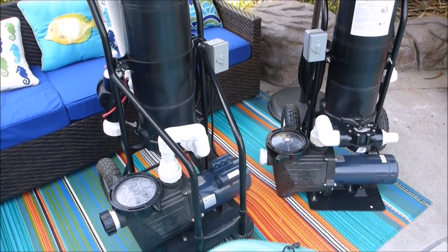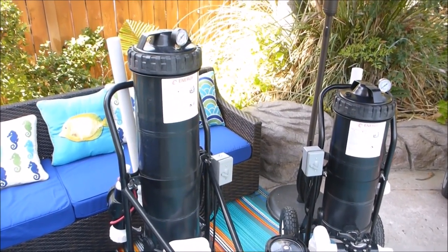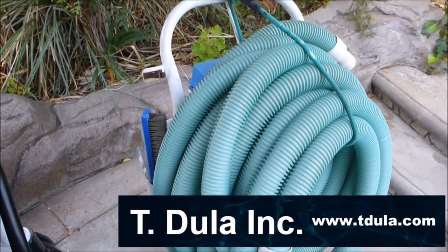These portable filtration systems by Advantage are great for pool startups, pool cleanups, and for closing your pool. They're great for areas where there's a lot of dirt in the pool, and they're also a great way to save on your pool's filtration system.